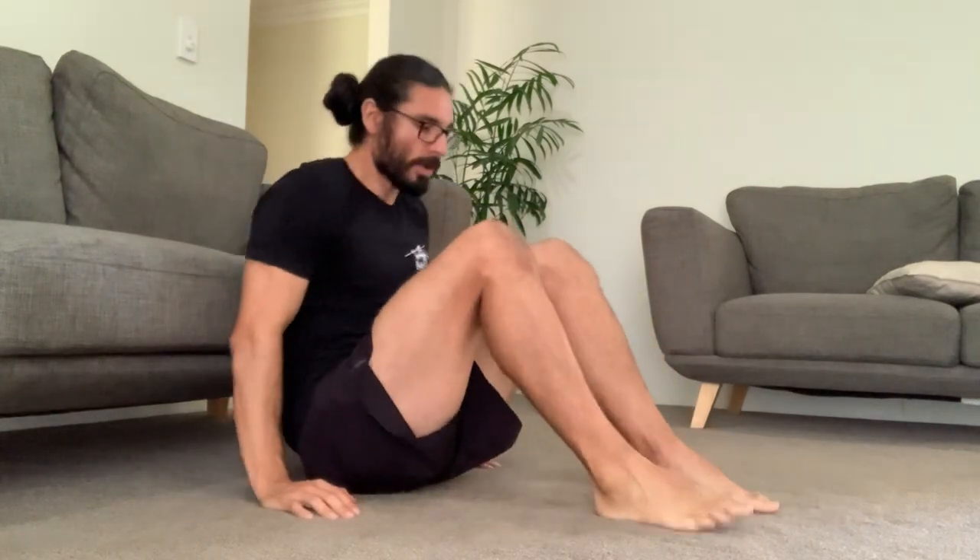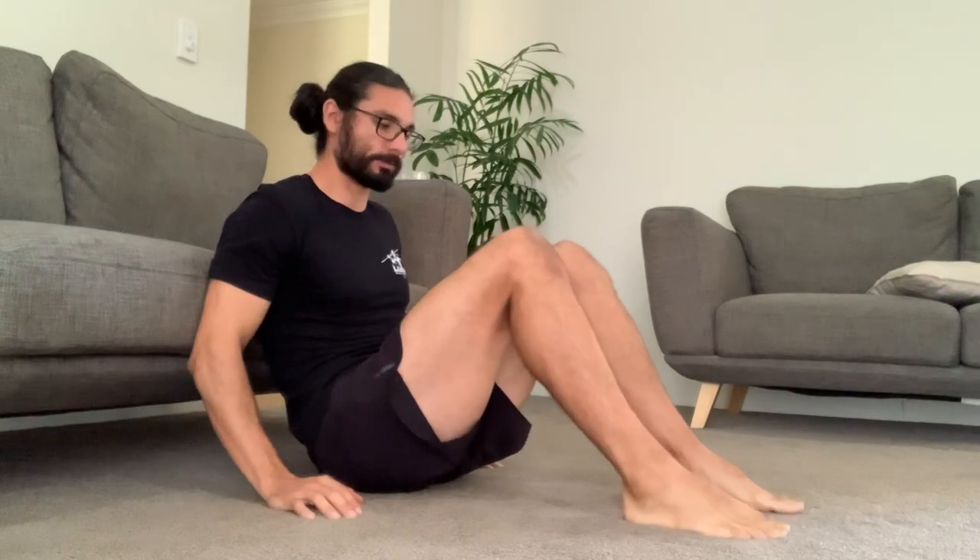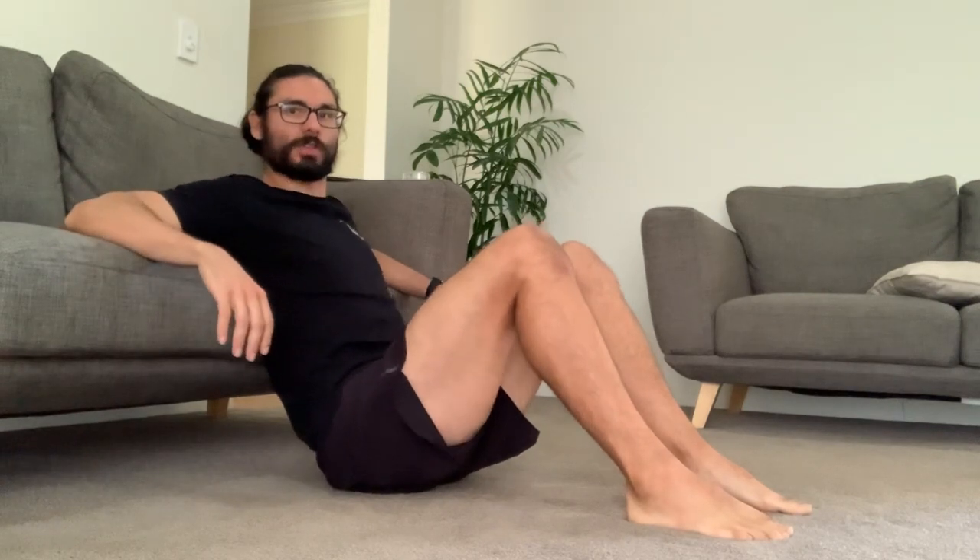The test is to complete as many reps as possible in a 60-second window. This is how you're going to perform the test. Feet will be about shoulder width apart, or hip width apart. You're going to relax your shoulders up against the couch or a box.